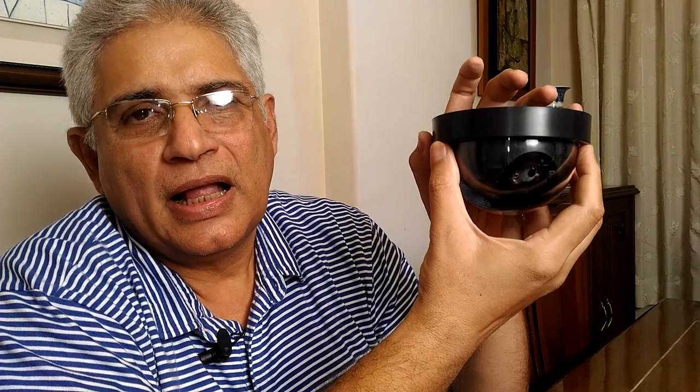I think everybody who is looking for a CCTV solution and a cheap option should go in for cameras like these. This camera is available on all shopping portals and also in some retail stores for a price ranging from around 200 to 300 rupees.